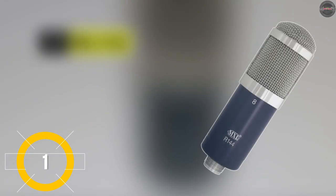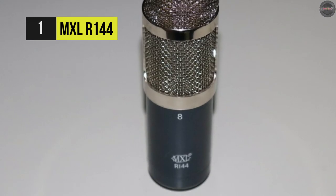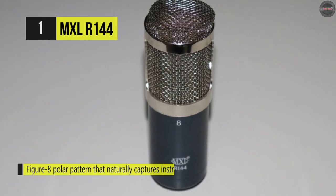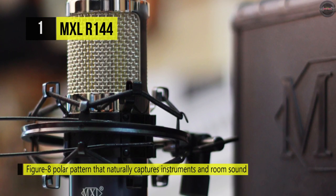Last but not least, we have the MXL R144. This brilliant mic performs on acoustic instruments, strings and horns, and offers high SPL capability, outstanding side rejection, and precise directivity.